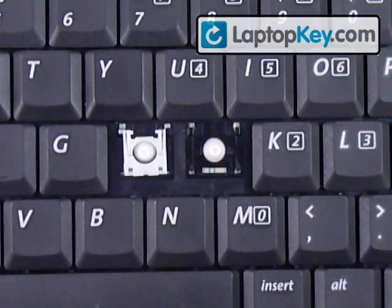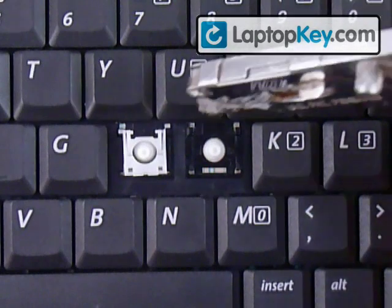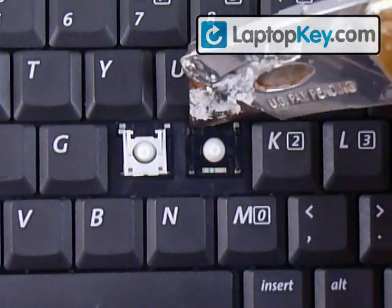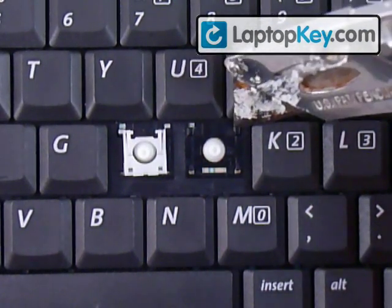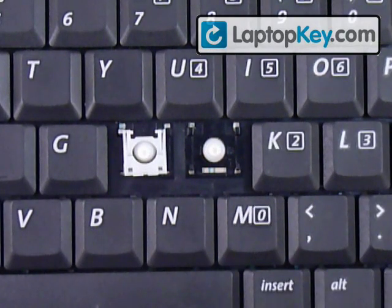Let's install your keys onto your keyboard. Start out by looking at the plastic pieces that are on the keyboard that make fittings or holes. You can see that there are two larger ones here at the top corner and two smaller ones at the bottom corners.